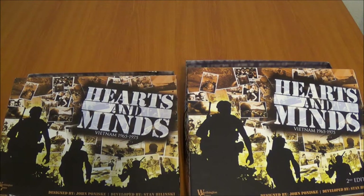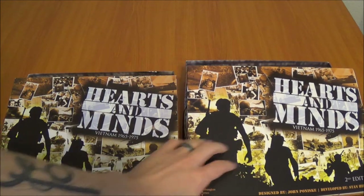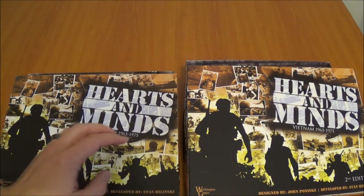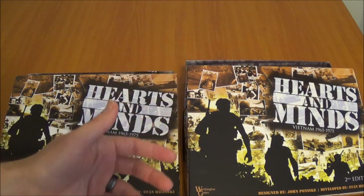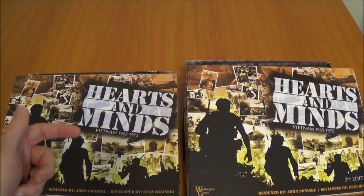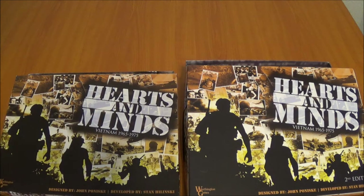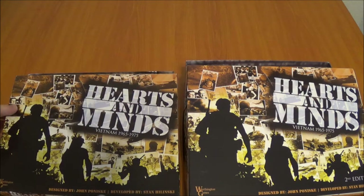I just wanted to take a quick minute and explore the differences between 2nd edition and 1st edition Hearts and Mines. There's already been an unboxing video so I won't go down that road, but I thought it would be interesting to look at them side by side with some of the different components, because I did see some differences as I opened the box that I wasn't really expecting.